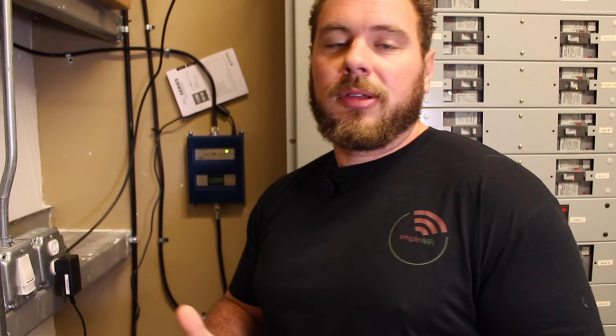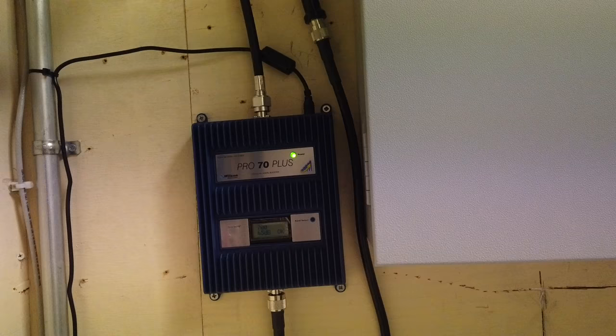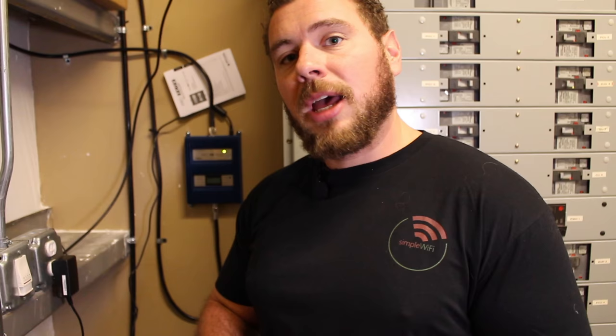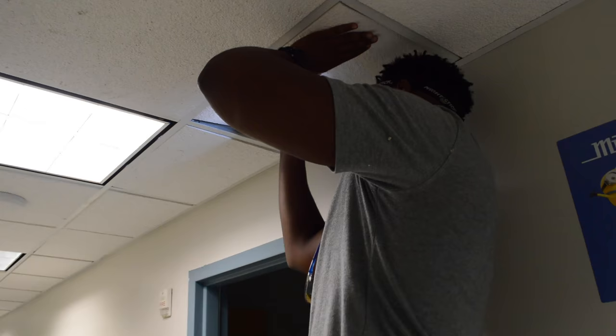This is where the thought process and engineering comes into play. These kits come with one antenna, but in bigger spaces, if you have a strong enough signal outside and a powerful enough amplifier, you can add more indoor antennas to broadcast better signal where you want it most. In a building like this one, you can share signal from one cable using a combination of splitters and taps to spread signal via cable runs in the ceilings to different areas.